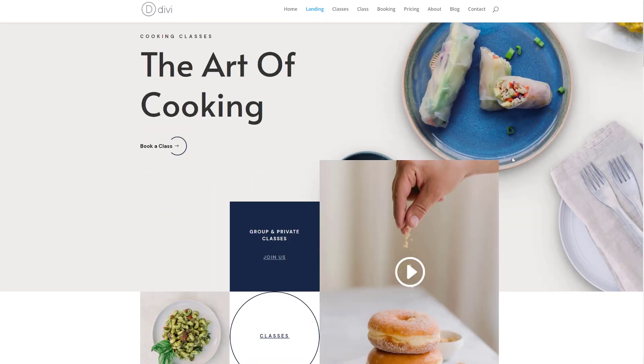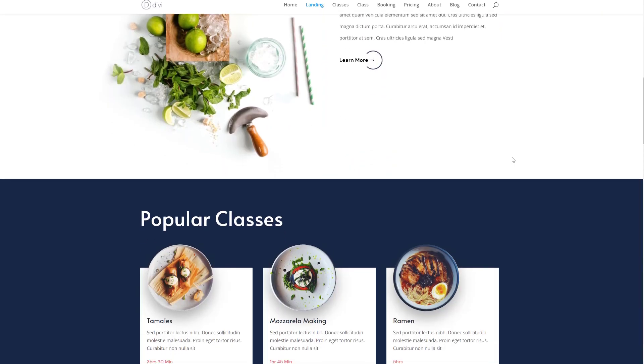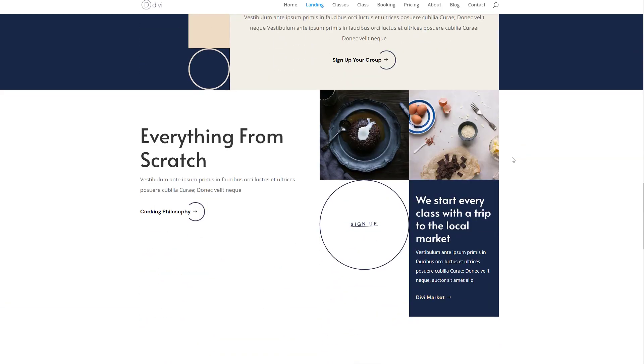Let's take a quick look at the Cooking School Layout Pack. This is the overall look and feel that you can expect from it — really minimal but also very visual. I feel like you can use this for any kind of education website that you want to set up.